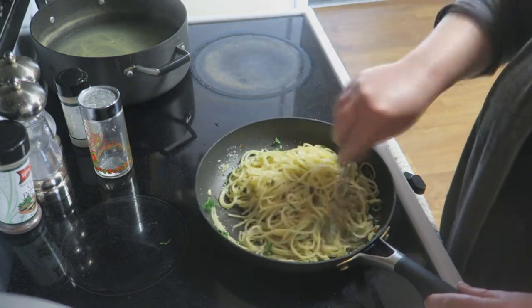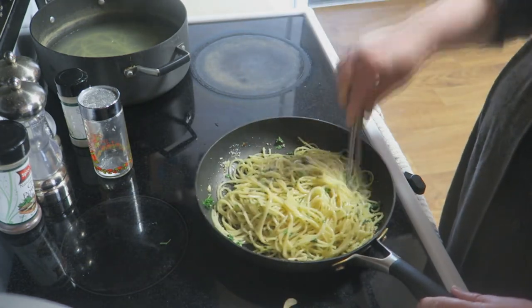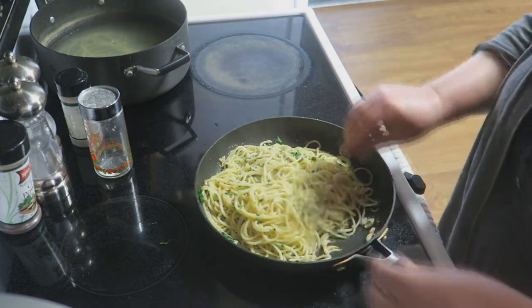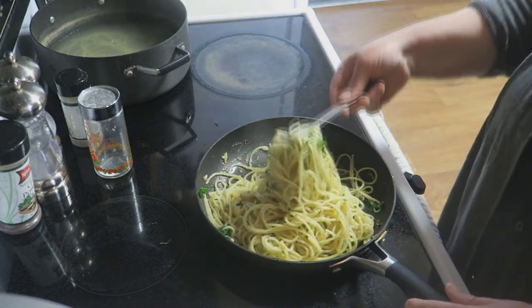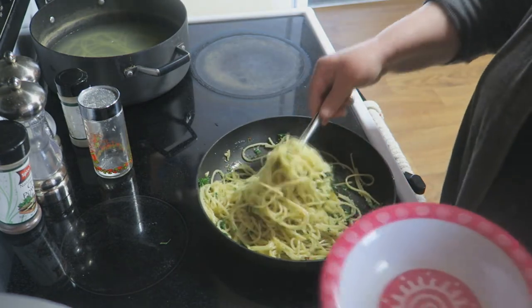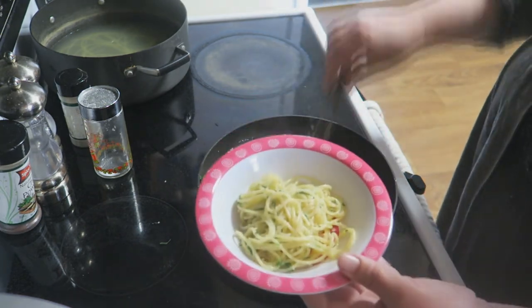I've got to find my tongs. Just kind of stir that in together — look at that beautiful dish. Now we're just going to plate this up. I told you it was simple and easy, didn't I? Look at that, look how beautiful that is!